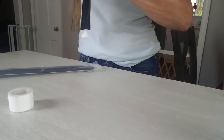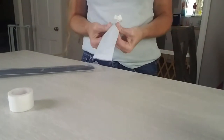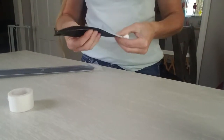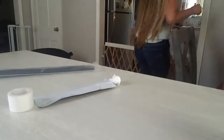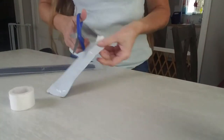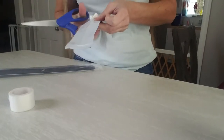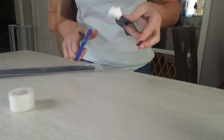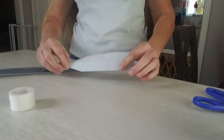Cut or tear the tape to length — I'm just tearing — then press it down so that the zip tie is stuck to the tape. Then take a pair of scissors and cut about a quarter of an inch on the bottom, because that's the part going into the bell with the dog's ear and you don't want those sharp edges to bother the inside of the ear. Cut that off and there you have the ear post.